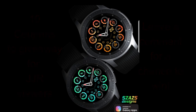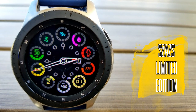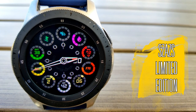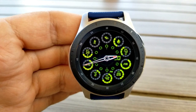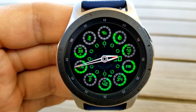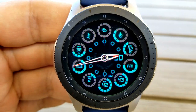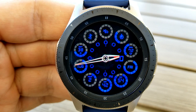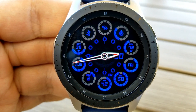Here we go again with another very creative and unique design from this developer. I think it's worth noting that if you have been following this developer for a while, you'll agree that his past few designs have really been evolving into a different style than other ones in his collection, and I mean this in a very positive way because I'm really digging these new looks, and this limited edition is just another example of that.